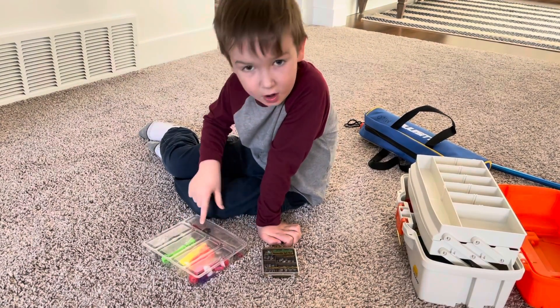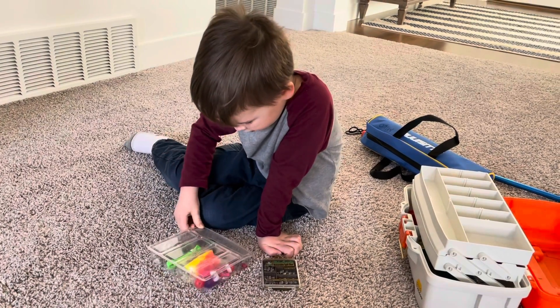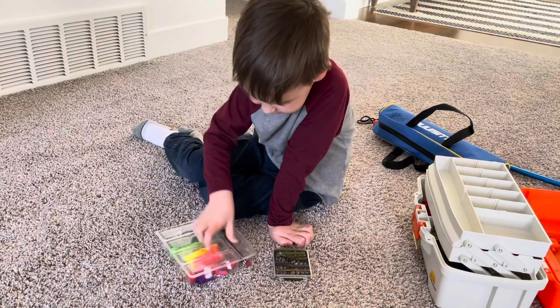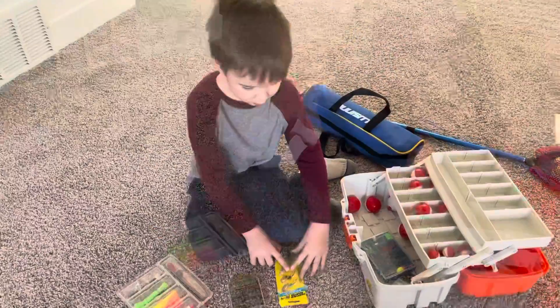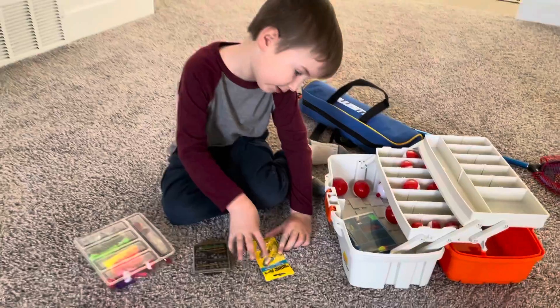And then what are these called? One is a plastic worm. And then the degorger. And then these are spinners. What do spinners do? They help you catch rainbow trout and bass.